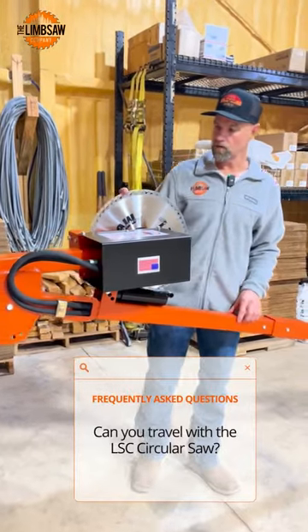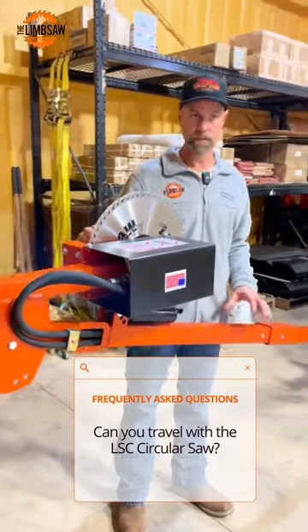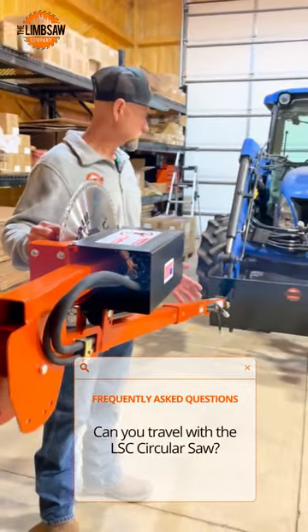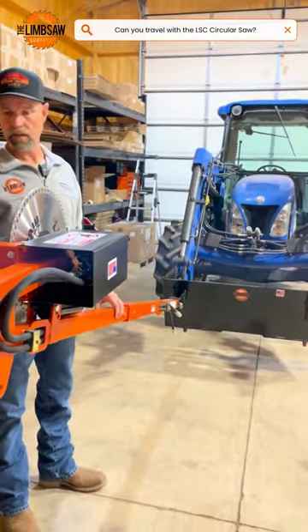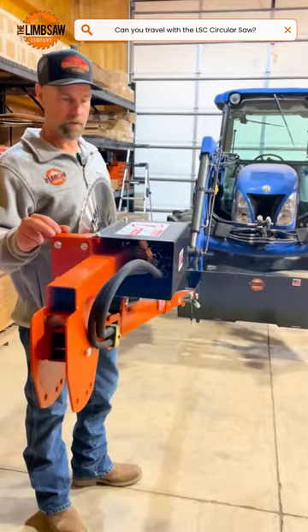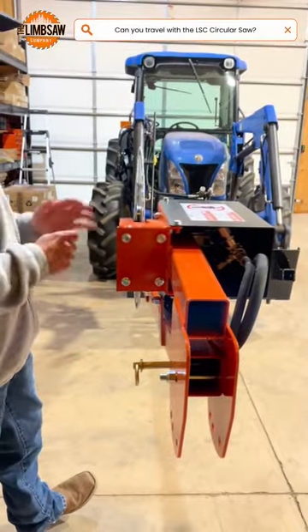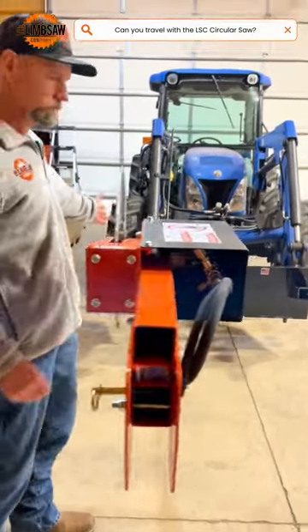This is our LSC circular saw. Can you travel with the saw and how much space does it take? The saw, you can travel with it. This is the traveling position. We've got it folded in so that the weight is closer to the receiver.